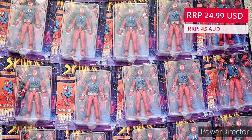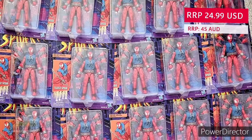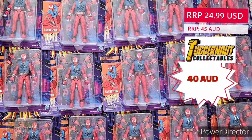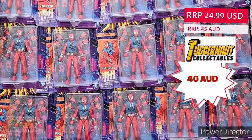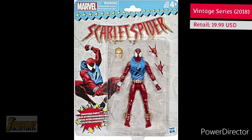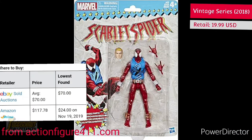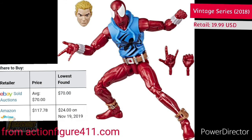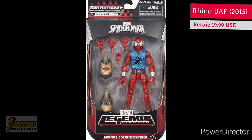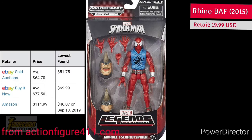The recommended retail price of Scarlet Spider is $24.99 USD. For Australia, the recommended retail price is $45 AUD; in our shop, we sold this figure for $40 AUD. Prior to the release of this figure, the most recent Scarlet Spider action figure was from 2018, the Vintage Series, with an average eBay auction price of $70. The one from 2015 from the Rhino Build-A-Figure wave has an average eBay Buy It Now price of $77.50.